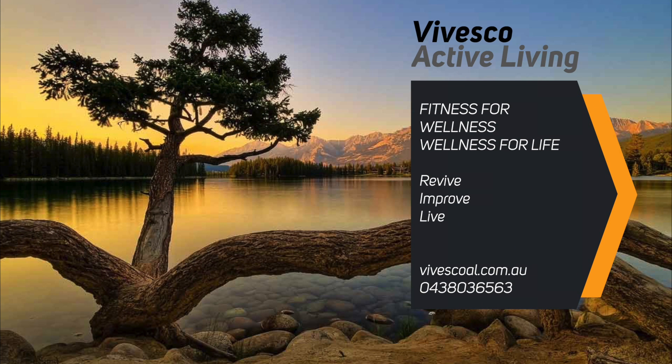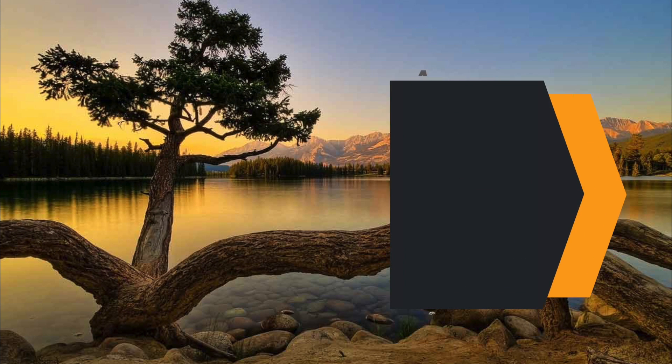So have a play with it, let me know how you go, and in diesem Sinne — tschö und bis bald!